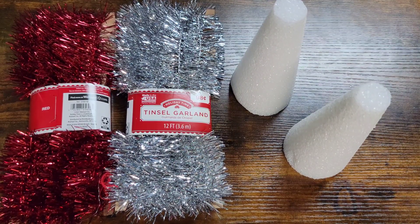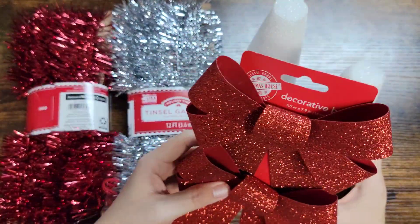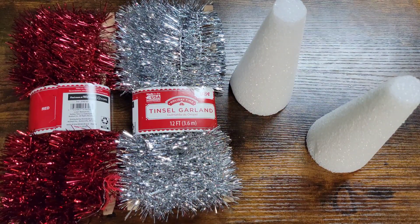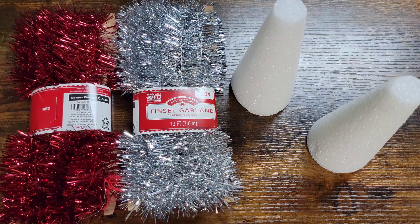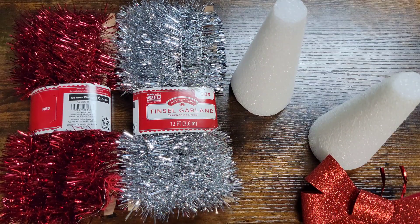We are going to be adding these bows onto the top of one of them. Because these are red, I'm going to be doing this on the silver one. These I got at Dollar Tree - you can get them two for a dollar.